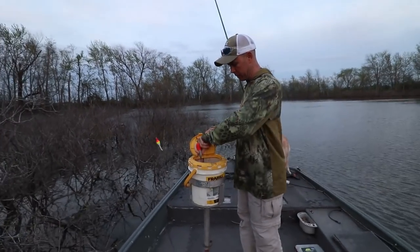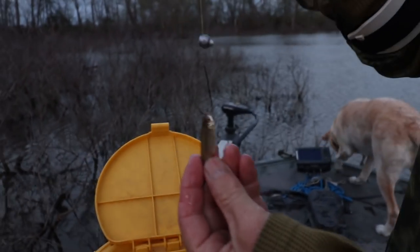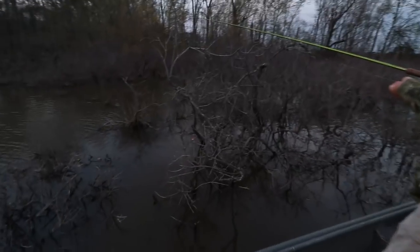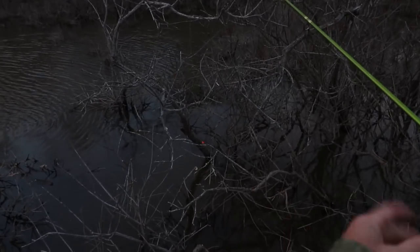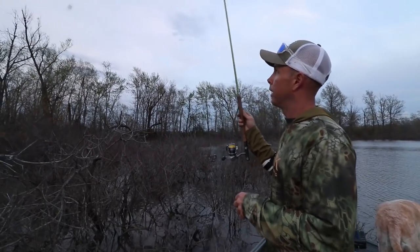I'll show you how. Here's their lip so they hang — they go in and out of the bushes easier that way. Try to find the biggest thickest bushes you can and you want to get in the middle of them because they spawn on the trunks. You just drop straight in and go straight down. You don't have to leave it there long — if the minnow does nothing and doesn't move, it means there's probably not a fish there. If your minnow starts moving, it means there's probably a fish there because the minnow is getting spooked.